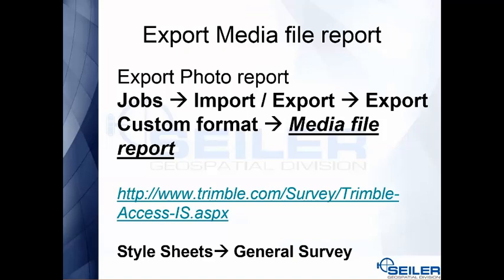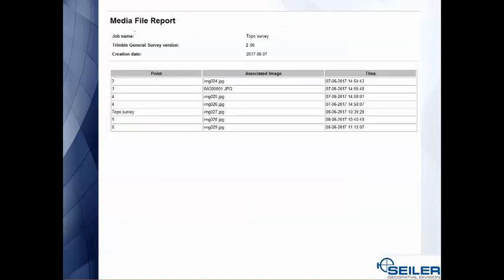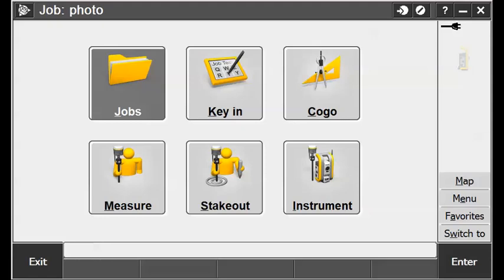If you don't use Trimble Business Center, you can export your media file using a style sheet built into the data collector. Go to Jobs, Import/Export, Export a Custom Format, and in your list look for a file called Media File. If you don't have it, it can be found at the link shown below. Here's what a media file report looks like — basically it tells you which point goes with which image.